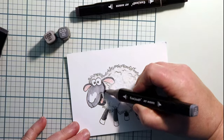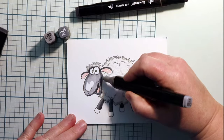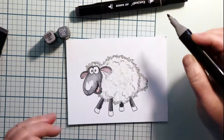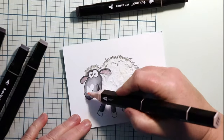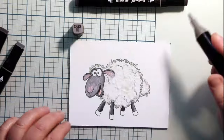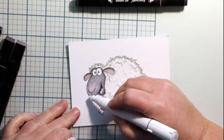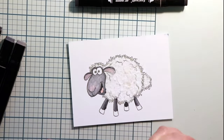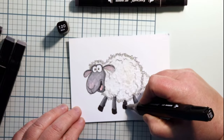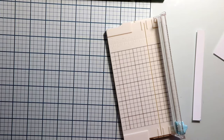I'm going to add a little pink to the nose — that's why I left that little spot. Just adding some shadow in there. I'm taking a blender marker to try to help blend out those lines. Adding some black for the little hoofs.